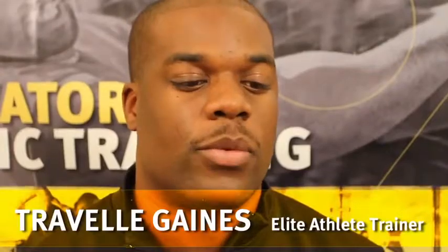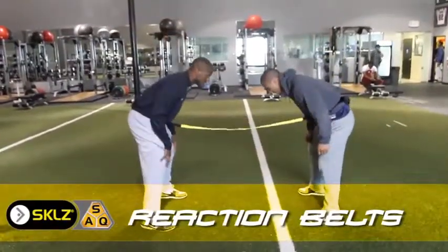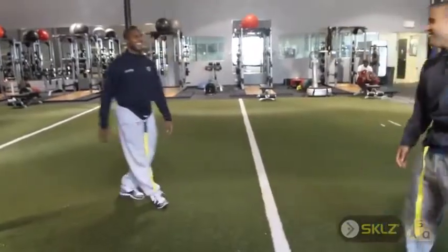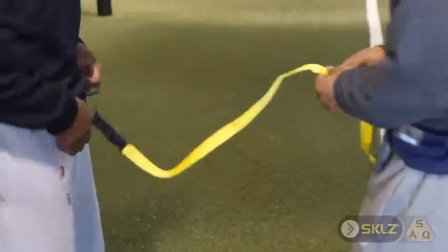The Skills Reaction Belt — we like to use that with our linemen. It really forces them to stay eye level and keep a good pad level. It's really good for offensive linemen, defensive linemen, or for baseball players, infielders, and short stops.